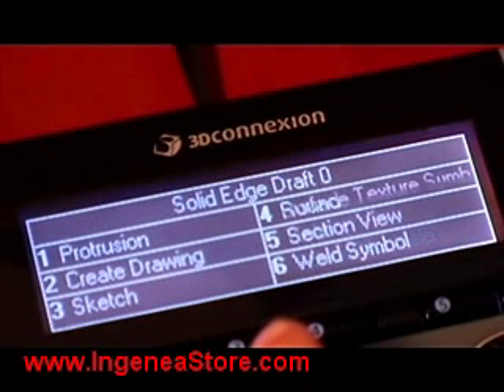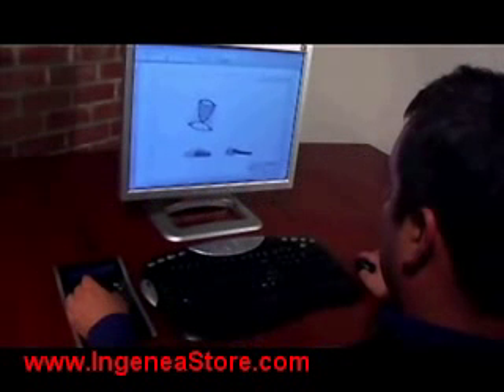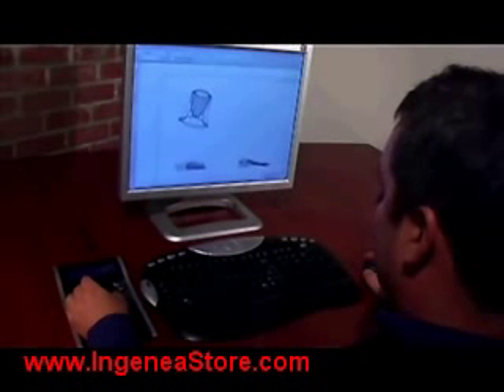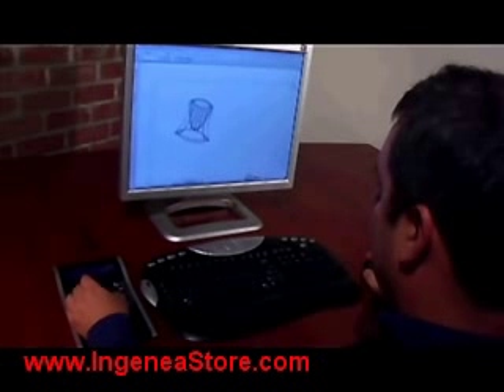SpacePilot changes commands automatically depending on your active environment and can recognize and adapt to environments like sketch, part, assembly, and sheet metal in Solid Edge.